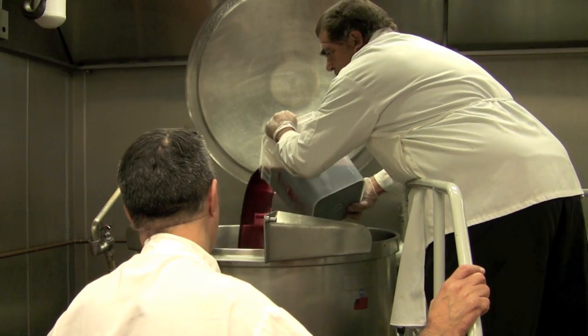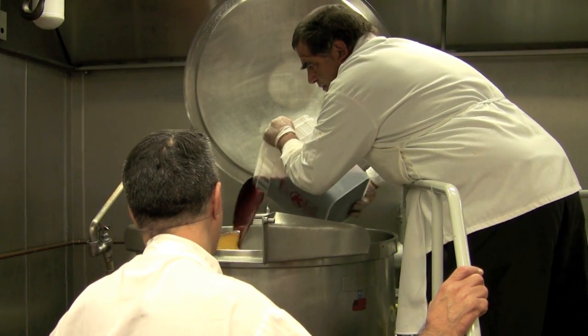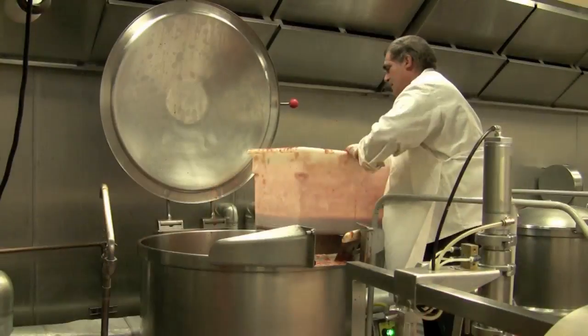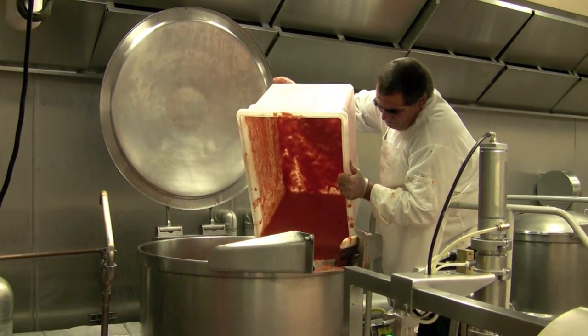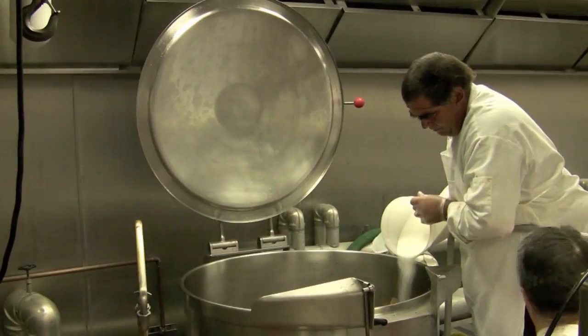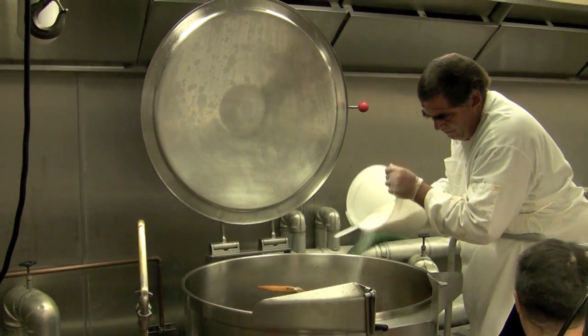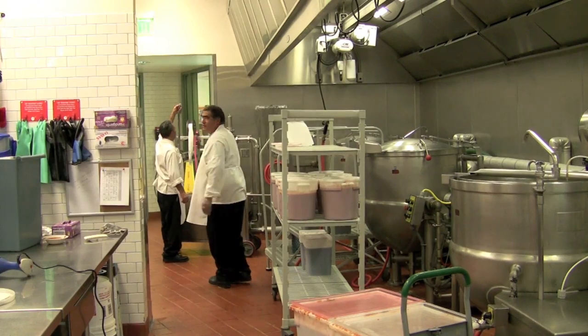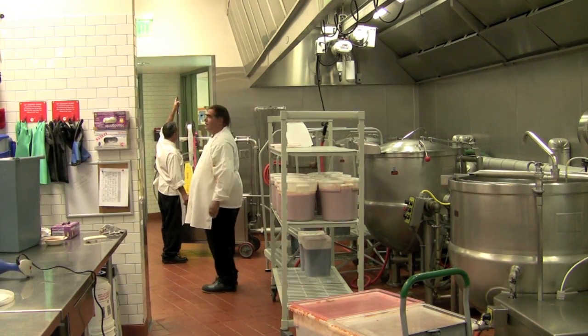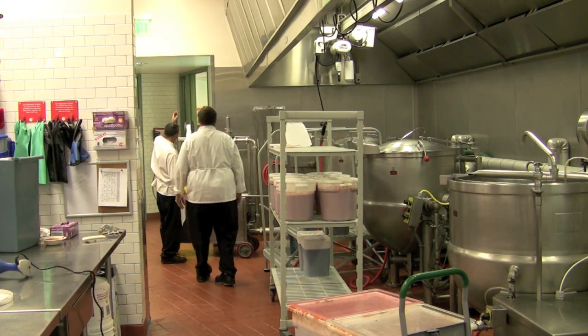Once we get that flavor, we're deglazing with an organic red wine. We're adding the pureed tomato to the sauce, and we're adding crushed and ground tomato to give our sauce a little body. Finishing it with a little vegan sugar and salt to give it that tangy flavor. We're heating our sauce up to 190 degrees to incorporate all those flavors and make sure they infuse really well.